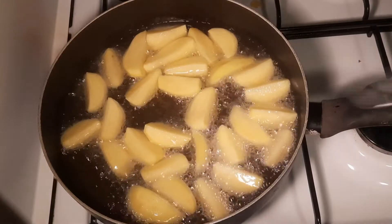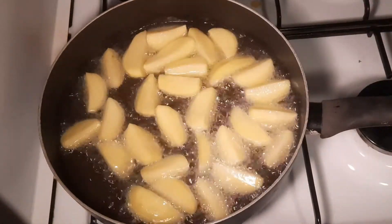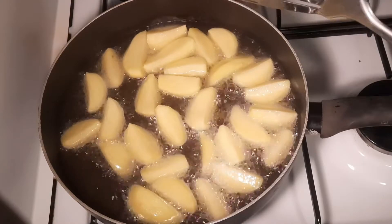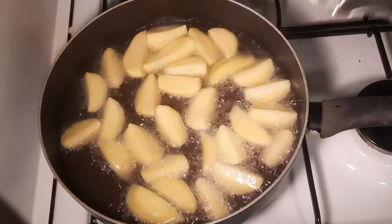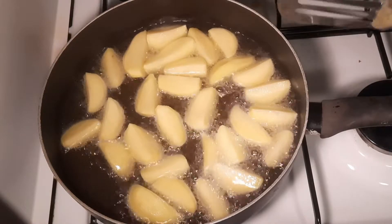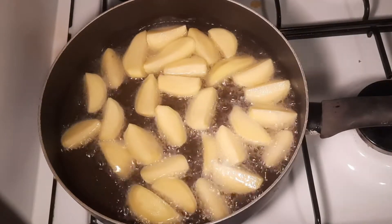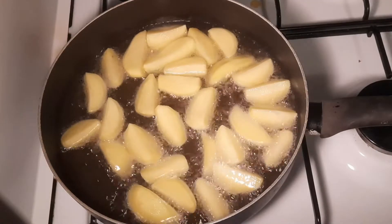It should be ready in about three minutes — I'm going to turn them after three minutes, then cook again for another three minutes. They should be ready. In the meantime I want to make my salad.